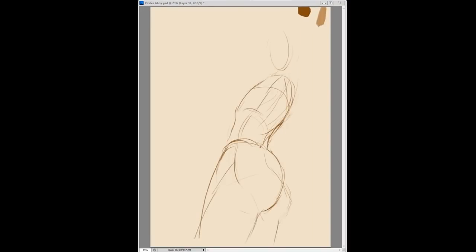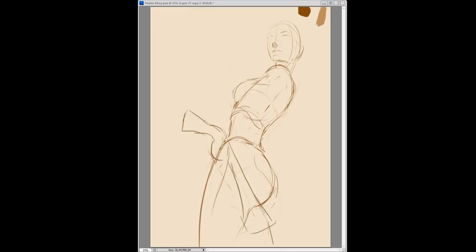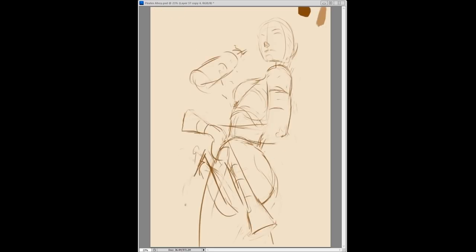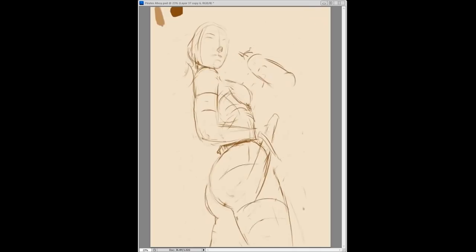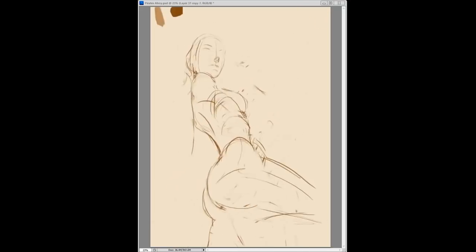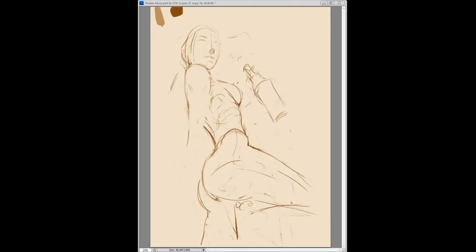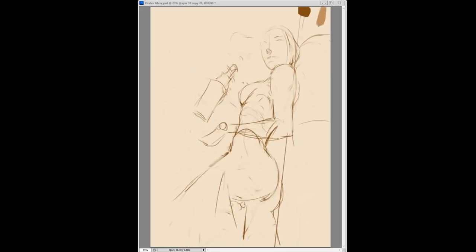Ahoy! Bob here and we are Drawing Pirates. Right now I'm kind of just sketching around trying to figure out exactly what I wanted to do for this painting. Typically when I go into a painting I know what I want to do and how I want it to look at the end, but on this one I wasn't really sure.